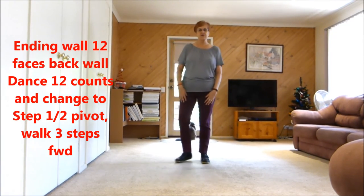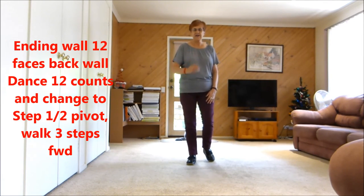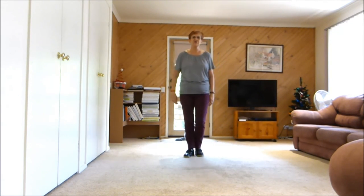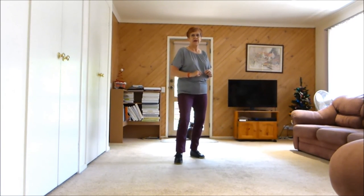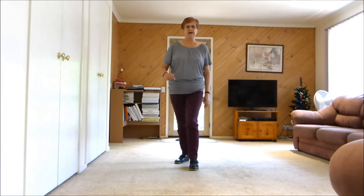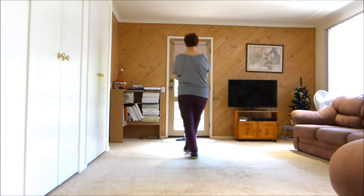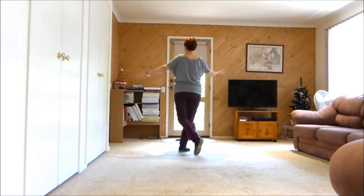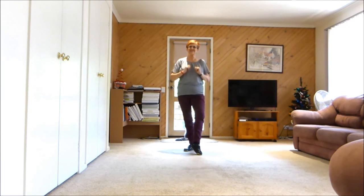On the twelfth wall we will be facing the back, so again twelve steps and I'll show you how to turn to the front. Hip, hip, hip and hip, hip, hip, hip and hip, rock recover, back recover, step, half pivot, walk two, three and pose — and you'll be finished at the front. Give yourself a clap, step back, because you're the star — you feel better when you're dancing!